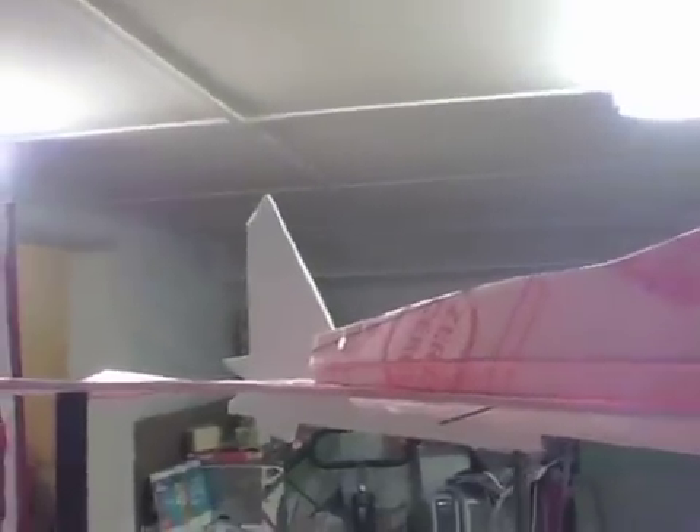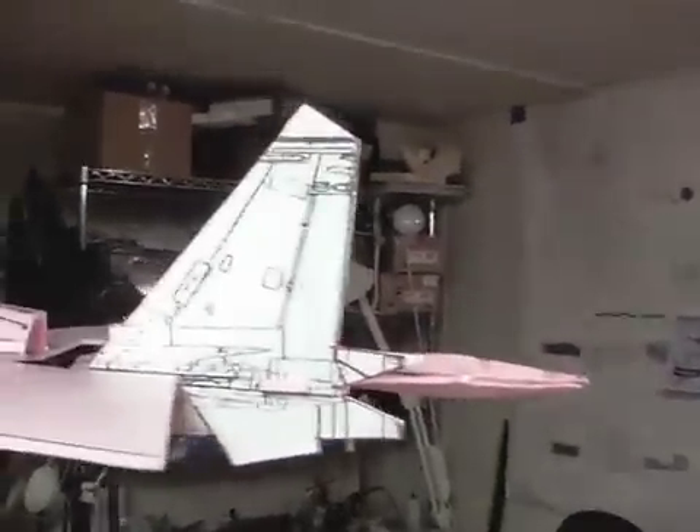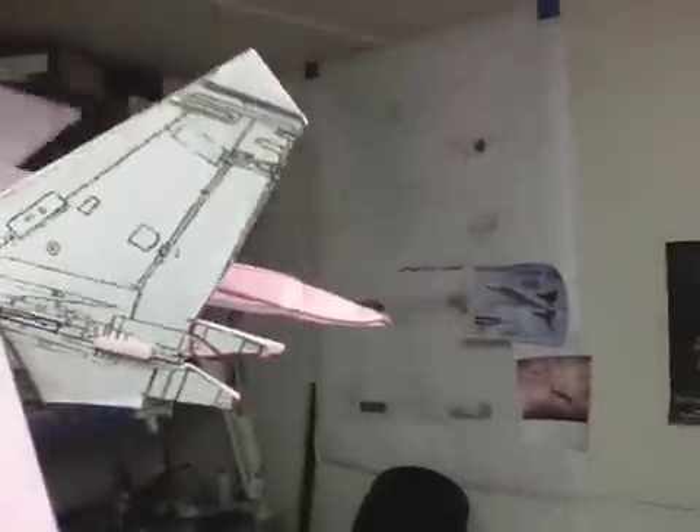I'm just sort of spot-taping it together to get a feel for its proportions and the pattern pieces before I make the final one. This plane is a lot like the MIG-29.